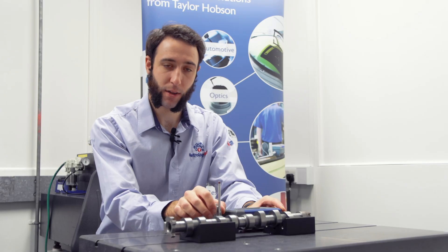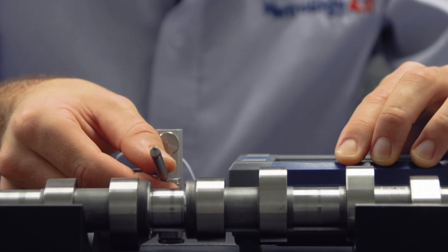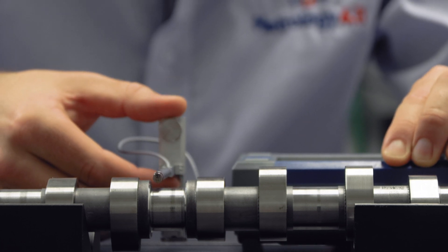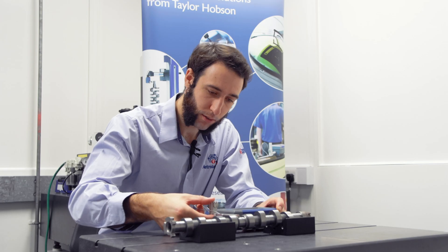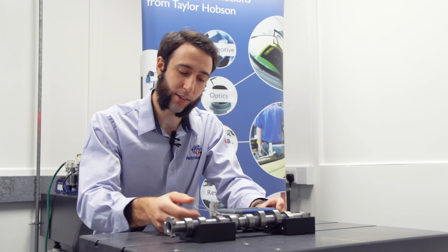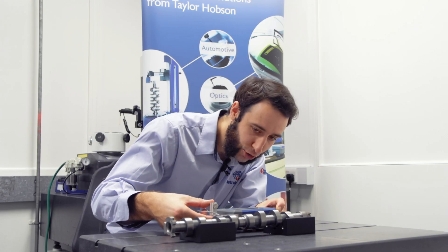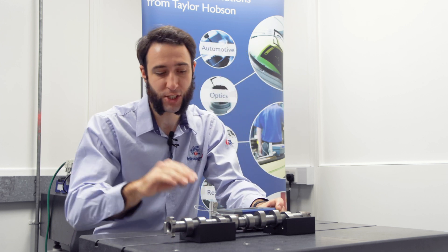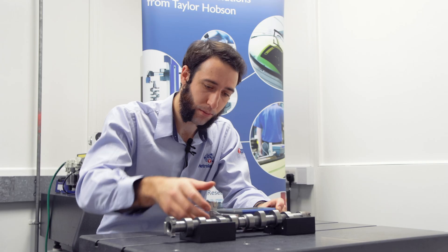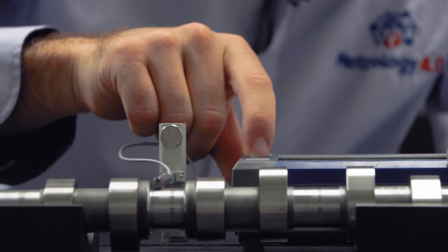I can now adjust the lift lower and lower my pickup into contact. I can assess the gauge range indicator to ensure that I'm operating in the centre of the gauge range and ensure that my pickup is square and parallel. When I'm happy with all this I can go ahead and take a measurement.